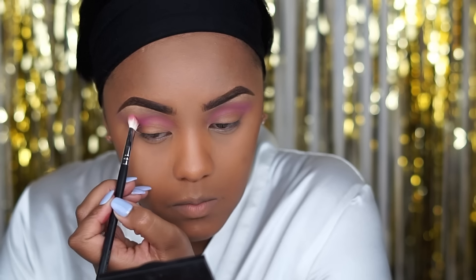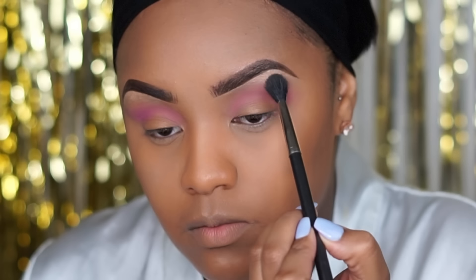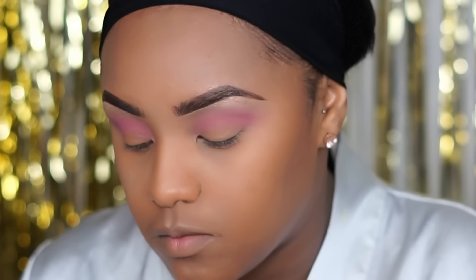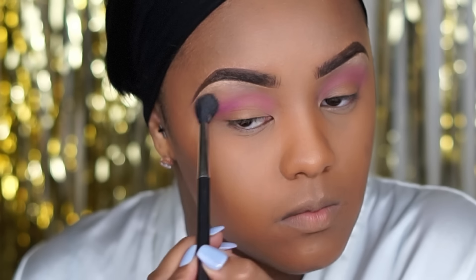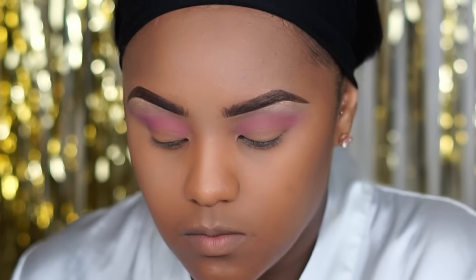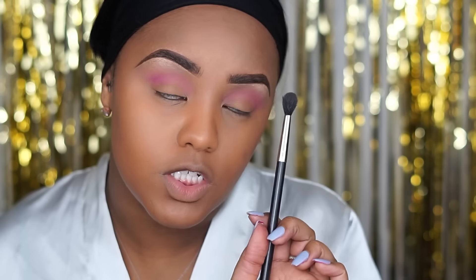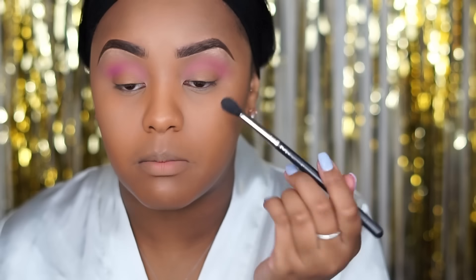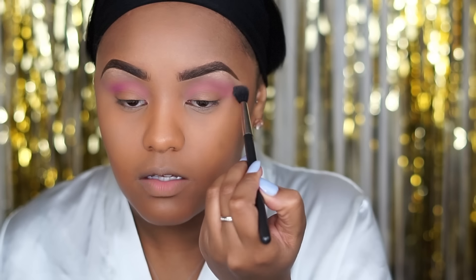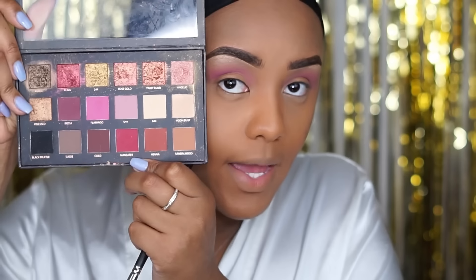Because what's Valentine's Day without pink? I'm going to go back into the Huda Beauty palette and pick up Bae, which is this really pretty pale color, just to blur everything out and blend out some of that pink. This is my favorite blending brush — the MAC 224 brush — which is a bomb blender, especially for beginners. I think it's a great makeup brush and it's an investment.